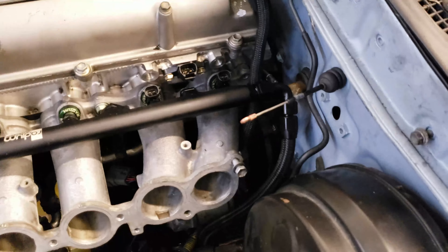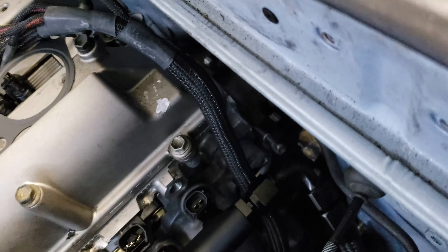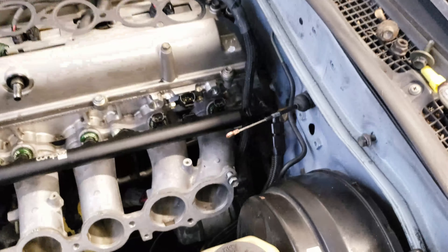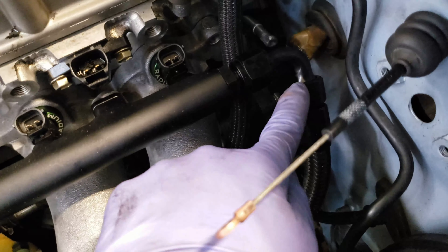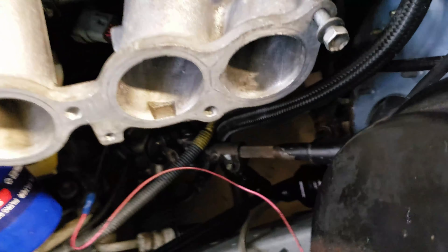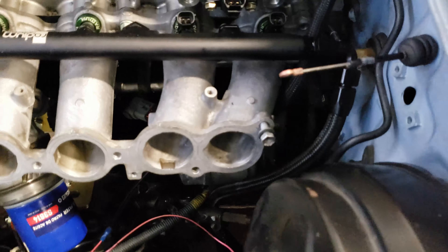My buddy John came over and we moved the whole engine forward with the tranny attached so we could tighten up the top two bolts for the tranny. I couldn't move the whole thing by myself. We slid the whole thing forward then slid it back. Like I said in my last video, I tried to do it by myself and I hit this hose against the firewall and actually bent it and started to crack it. So I bought two new ones — that new hose I'm going to remake going into the fuel filter down there. That's what those 90s are for.